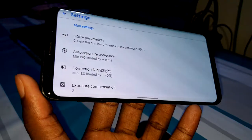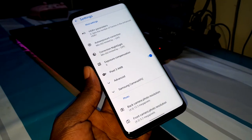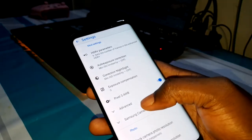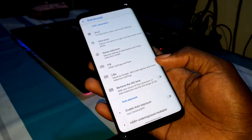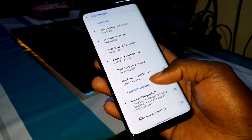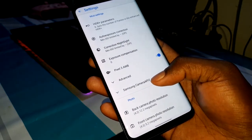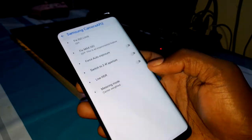Let's go into settings. As you can see, there are so many features inside. You have mode settings, and under advanced settings, you have so many features — it's like a camera pro app. You also have Samsung Camera API 2, which is amazing. You can enable and use all of these features as you want.